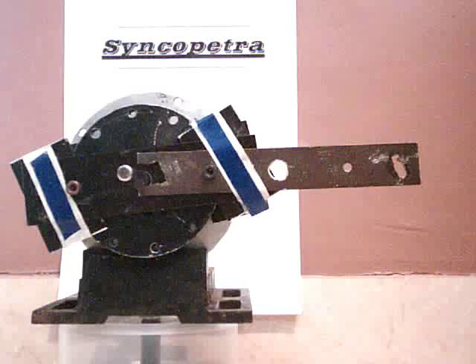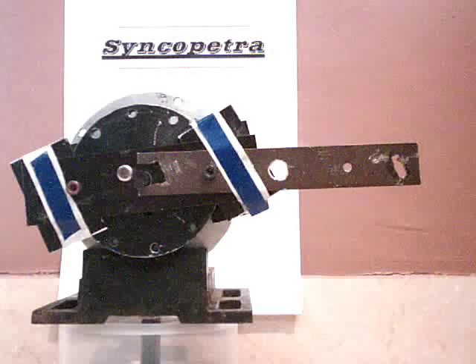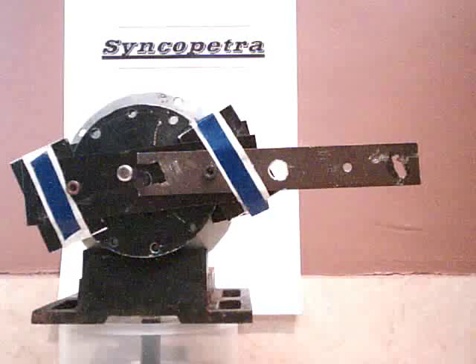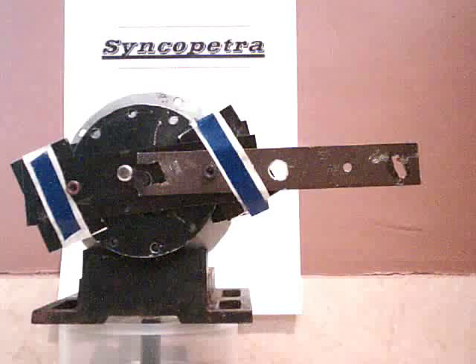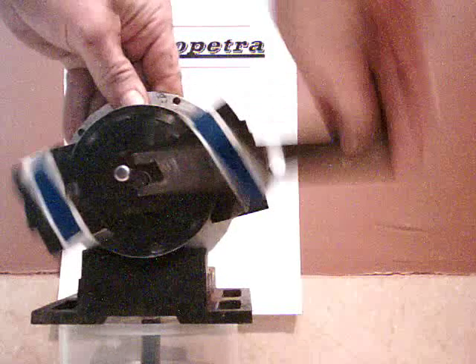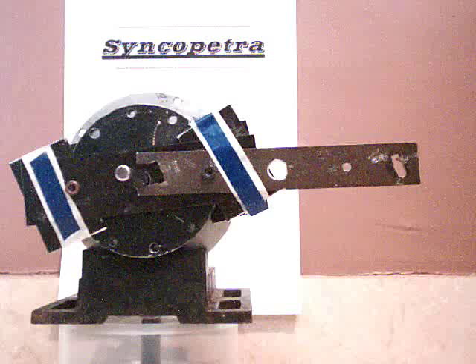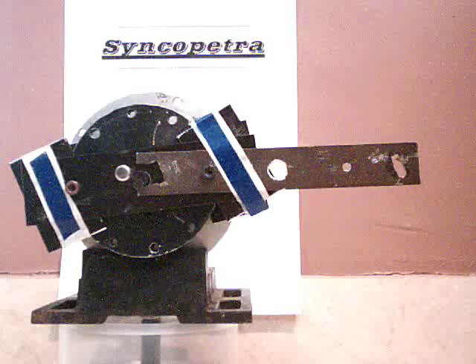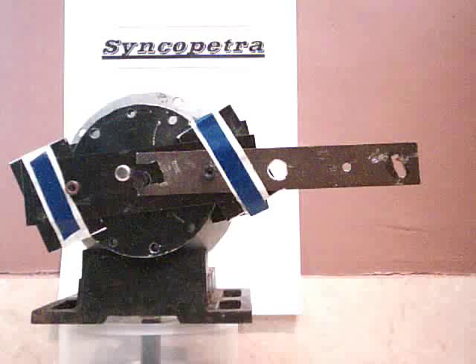We ask that viewers postpone any judgment for a week or so until they see the next video. This device has two cogging points, and we merely ask that skeptics postpone their judgments until the next video, which will essentially have no cogging points. At the two cogging points, magnets are not aligned. The only net torque that we can expect to harvest is the torque required to realign the magnets. We are now measuring the realignment torque.